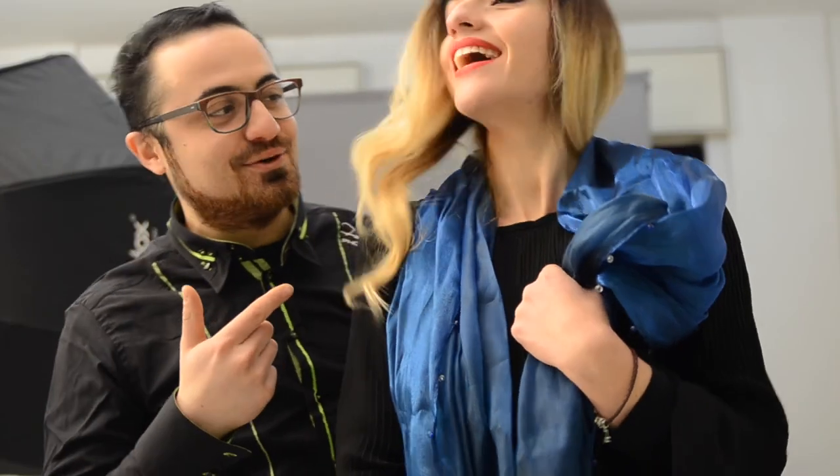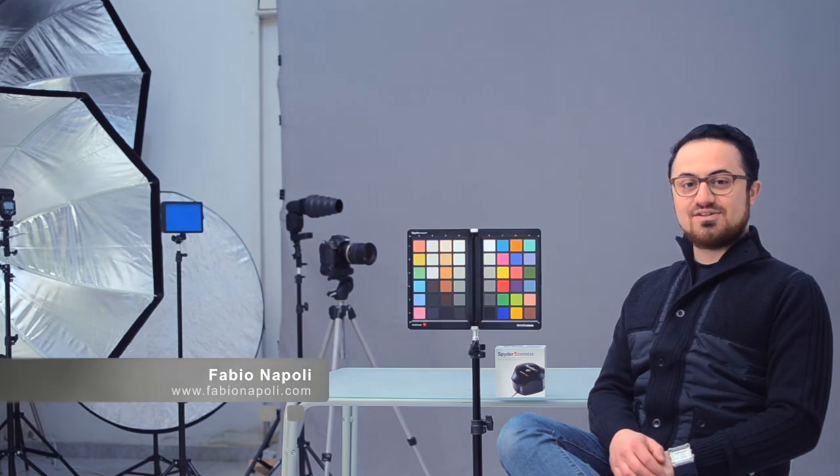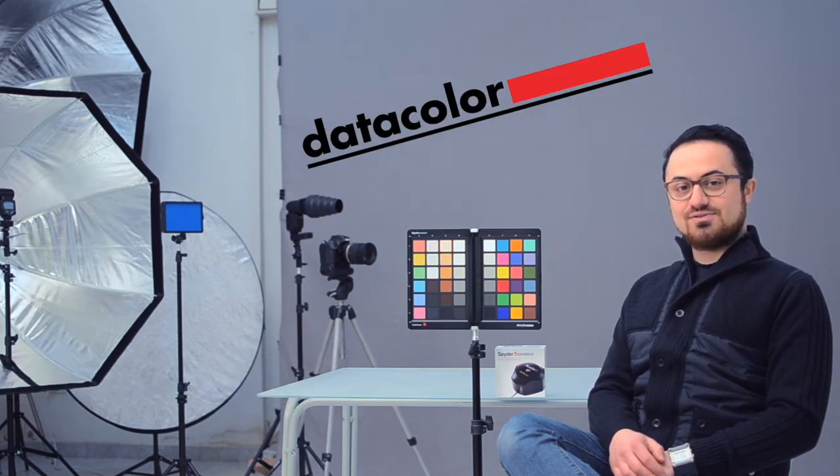Thanks to Annabella for the shoot. See you next time. Fabiana Poli here. This episode was sponsored by Datacolor. Consider subscribing and stay tuned. See you next time, bye.